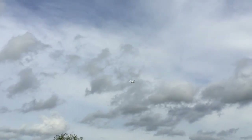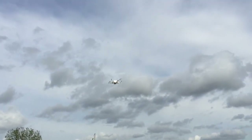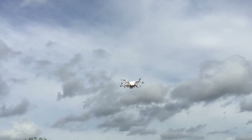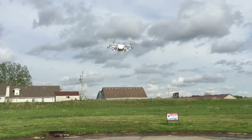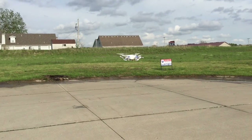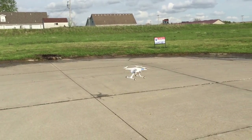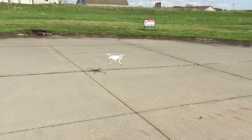Bring her in for a low hover, bring it down just a little bit here, hit that threshold — there we go. Spin around here, bring it back to us.